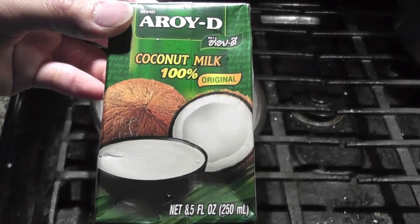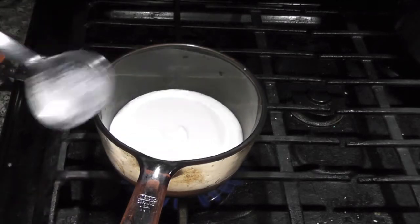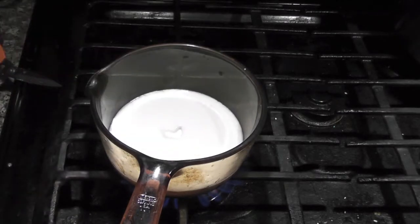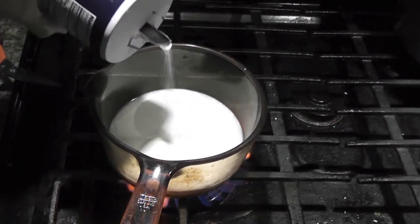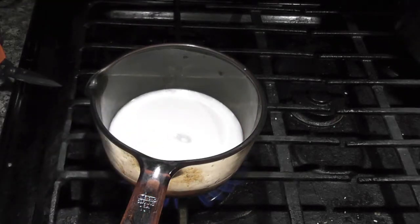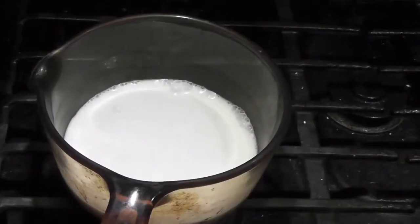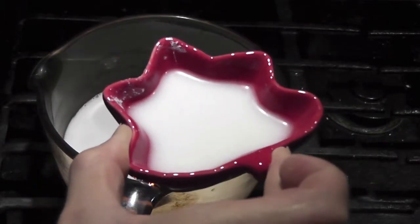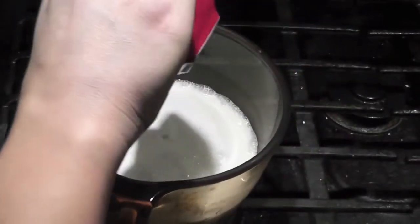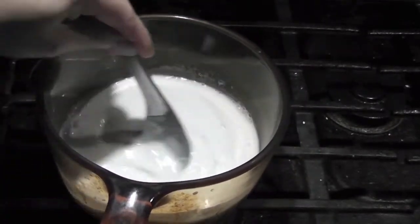To make the coconut cream, I'm using 8.5 ounces of coconut milk. Add 2 tablespoons of sugar and a pinch of salt. Put on low heat and stir it well. To thicken the coconut milk, I'm using 2 teaspoons of tapioca flour with 1 tablespoon of water. Mix it well, pour it in, stir it, and then shut off the heat.